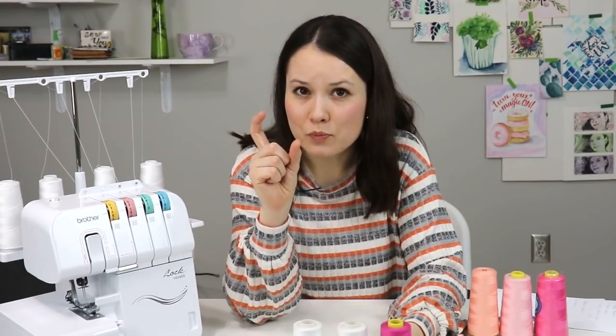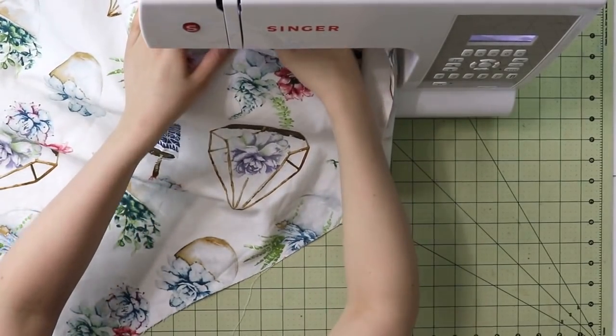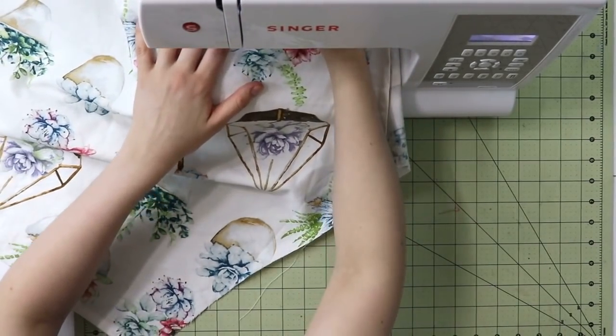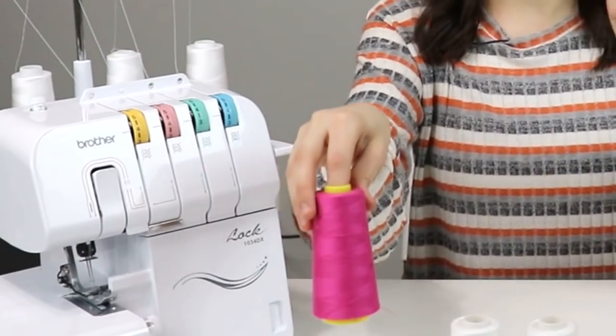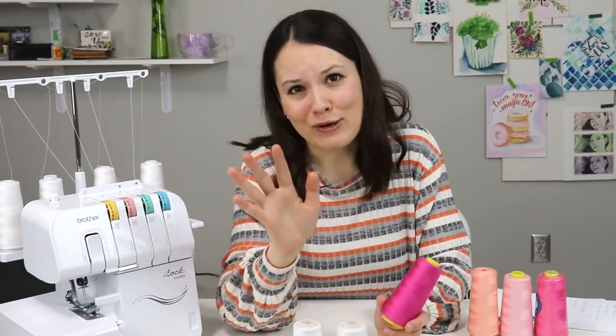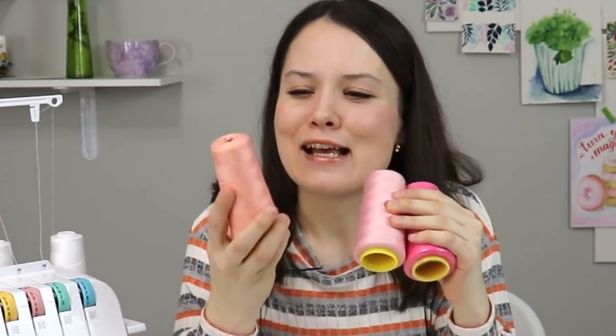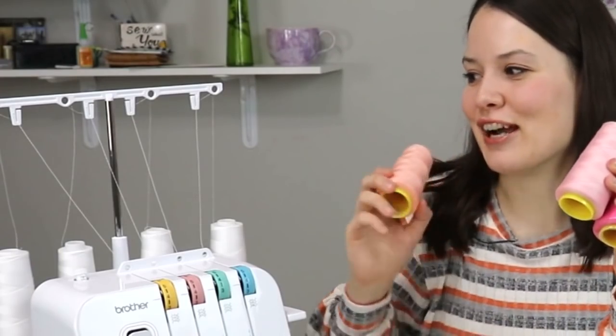Since I got my first serger, I barely ever buy little spools for my sewing machine. I just use these large spools for both my serger and my sewing machine, so I don't have to buy a duplicate of the same color in a smaller and bigger spool. If you're wondering how to use a big spool in your sewing machine, you just take a coffee cup, put the spool in the cup, place it behind or beside your sewing machine, and thread normally. It totally works and definitely saves money.